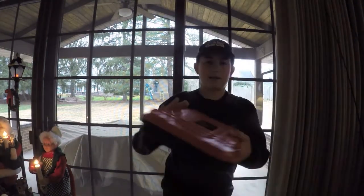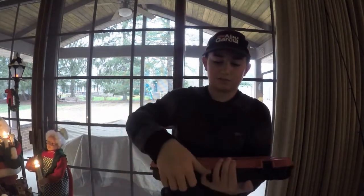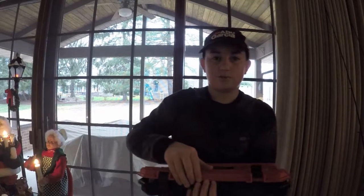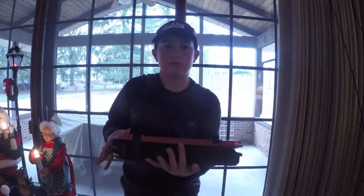Next I got a Bass Mafia box, and I already have some of my terminal tackle in there. I'll tilt the camera down — as you guys can see I got some hooks and some weights in there. Pretty nice stuff.